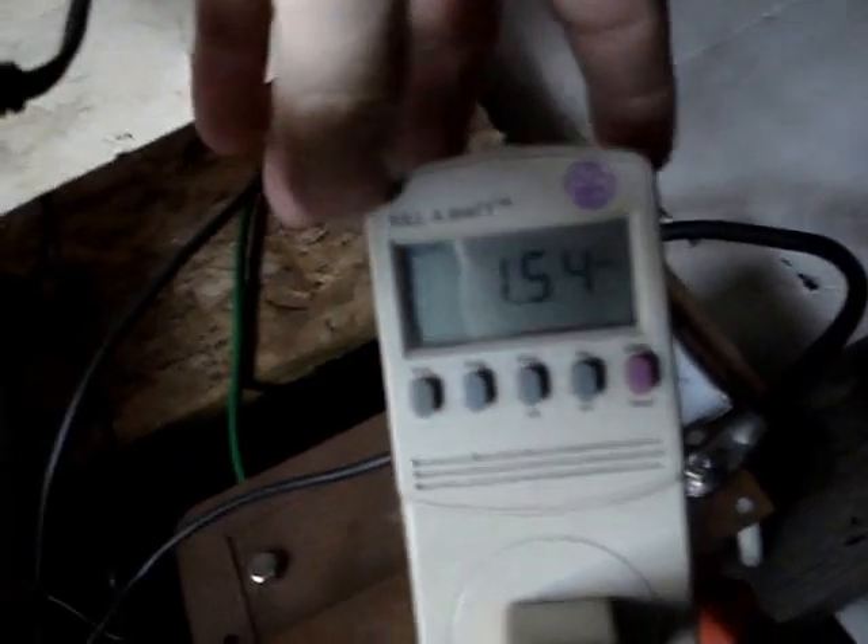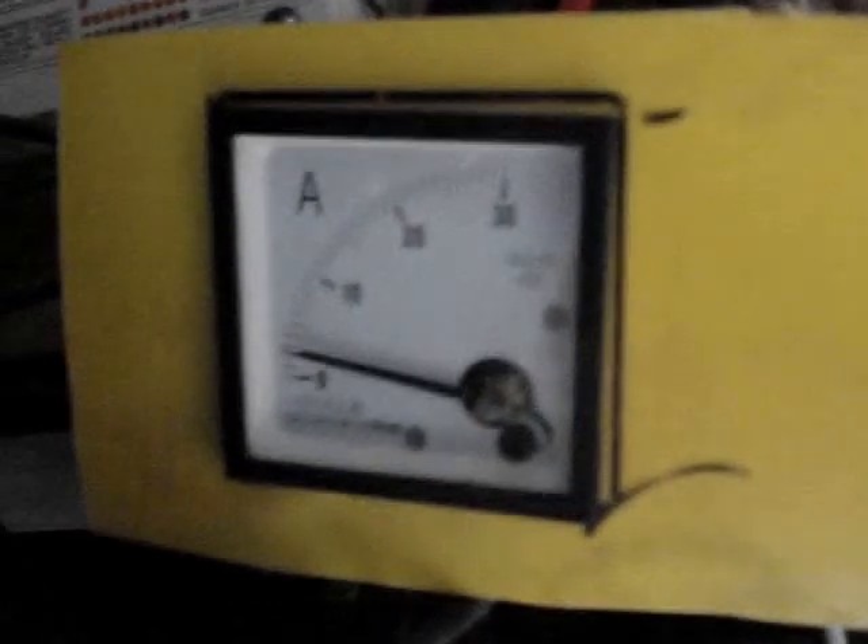I bought another kilowatt meter — not this one, but I have it in the house. Somebody mentioned the readings weren't right, and they were right because the new kilowatt meter shows it at 115 volts. But even in cloudy weather like this, I'm still getting amps coming in off my panels — those are the ground-racked ones.